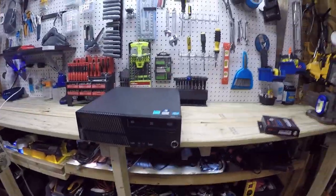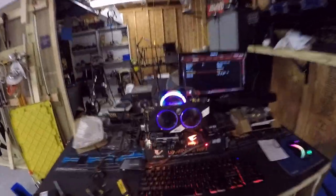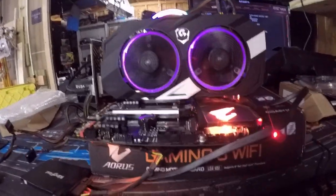This system right here — I just fixed it. It had a bad stick of RAM in it. Very pretty, I love it — gorgeous!